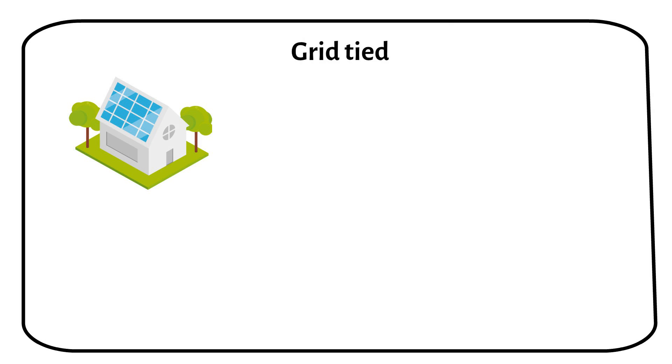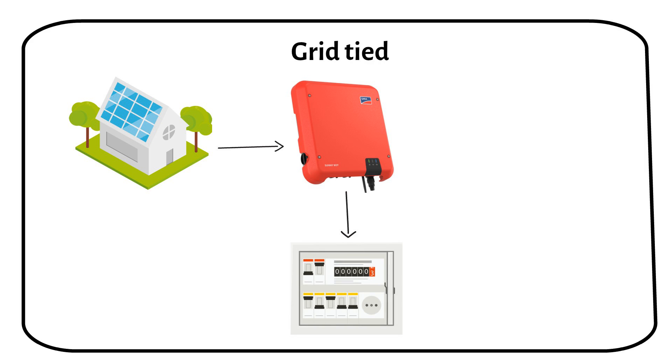In a grid-tie system, solar panels are connected to a string inverter, directly integrated into your home breakers panel. This breakers panel in turn is connected to the grid, creating a flow of electricity from your solar panels to your home and the electricity grid.